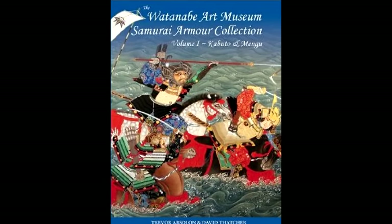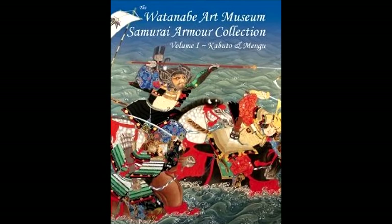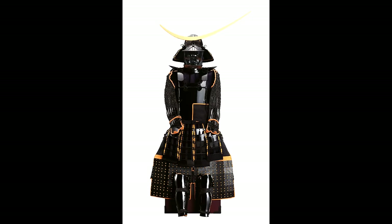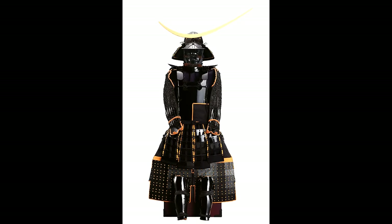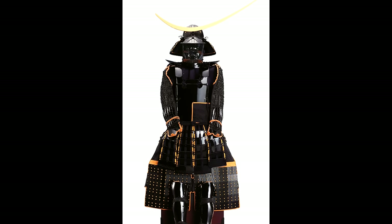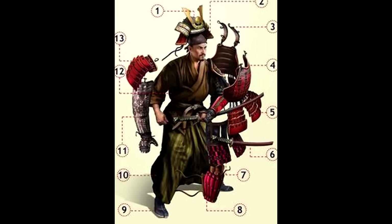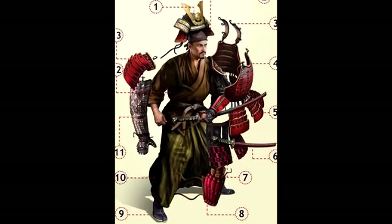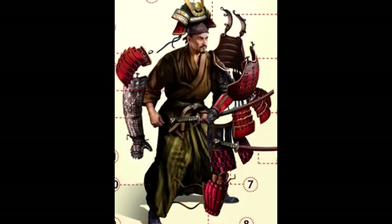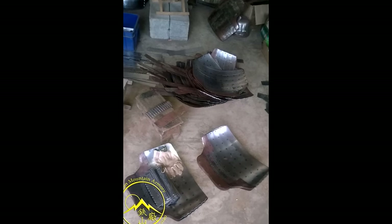The book I've mentioned, which I highly and strongly suggest to you, is The Watanabe Art Museum Samurai Armour Collection, Volume 1, by Trevor Absalon and David Thatcher. This is a very good book, particularly the part about iron and steel and many other parts I found particularly interesting. However, I have to say there was one part — when he talks about iron and steel — that I don't agree with and I'd like to share this with you. It's a very good book, but you always have to double-check information.